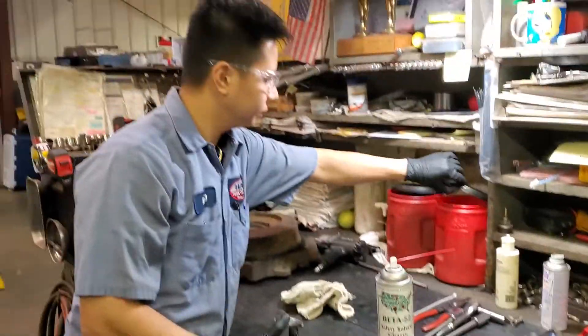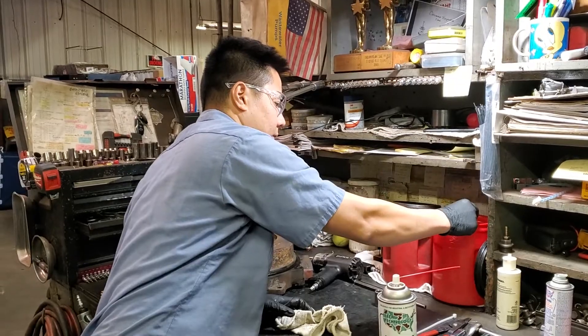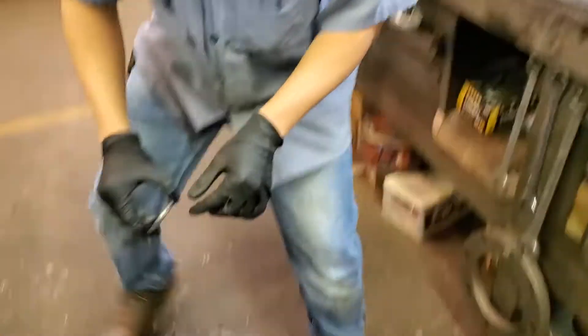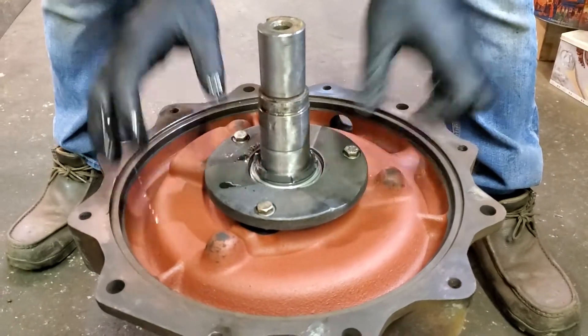We always have a very clean oil on the can like this. We dip the seal face in there to lubricate the seal face before we install it in the shell. Let me do it on the seal face.